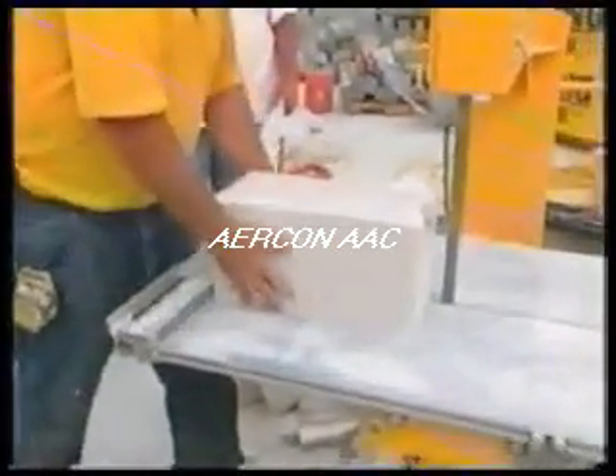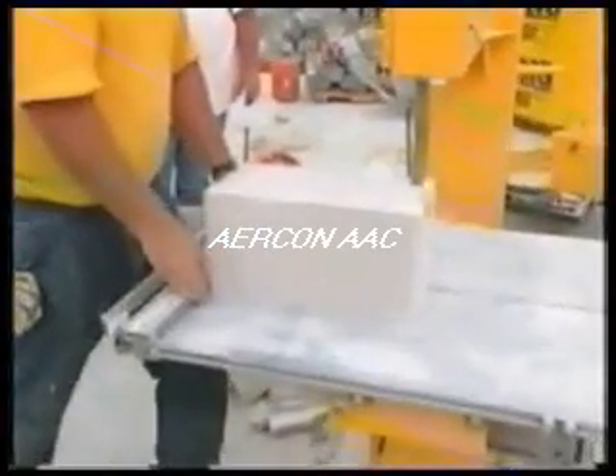The bandsaw is delivered to the jobsite. Besides the bandsaw, these are the other tools typically used. Delivered to the jobsite with a precision block, thin bed mortar is used for block installation.